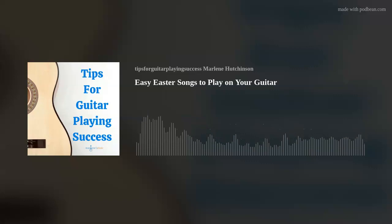I'm Marlene Hutchinson, and welcome to Tips for Guitar Playing Success. As many of you know, I've been sharing my guitar playing tips every Thursday for more than 10 years. It's been my way to hopefully help you stay motivated, be inspired, and continue expanding your guitar playing journey. If you're interested in more learning resources, like my guitar courses, Lesson of the Month Club, Coaching, Thursday Tips blog, and more, go to my website, marlenesmusic.com.